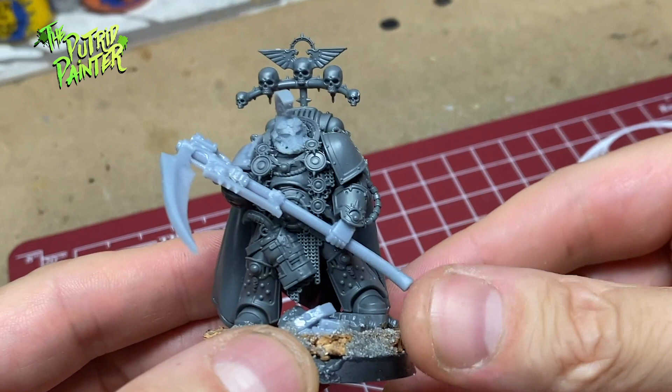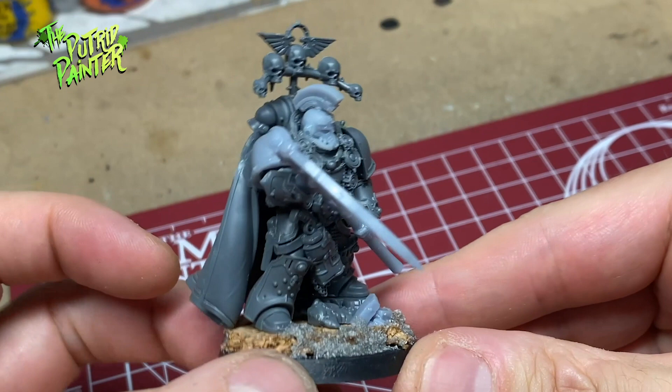And here is the finished Praetor. I found the perfect helmet — I believe it's a Mark IV but it looks more like a fancy gas mask. Perfect for the Death Guard.